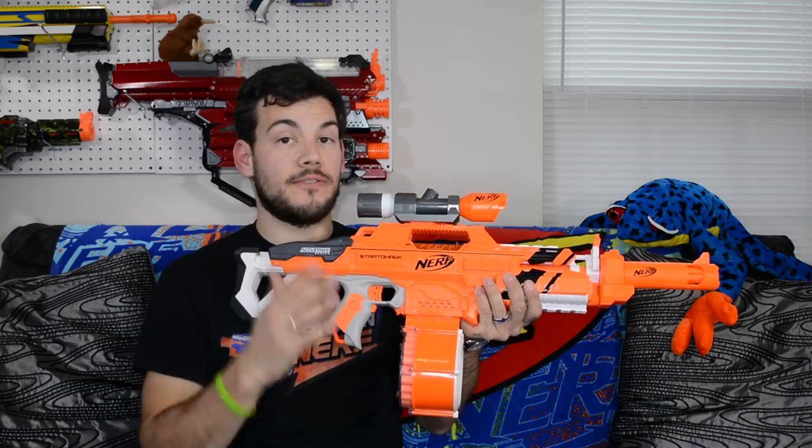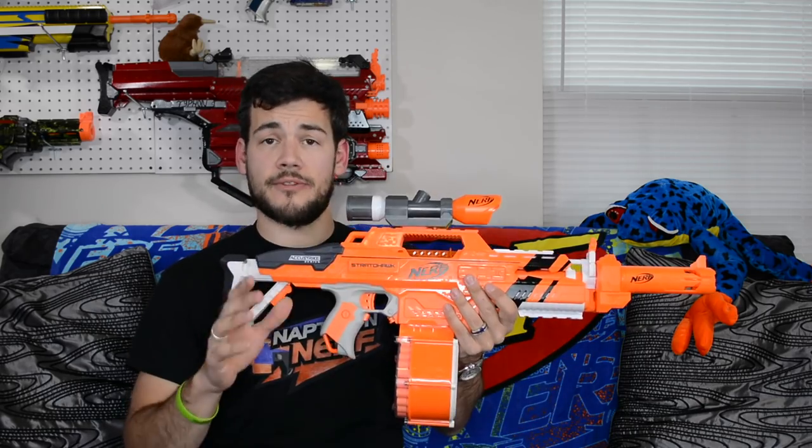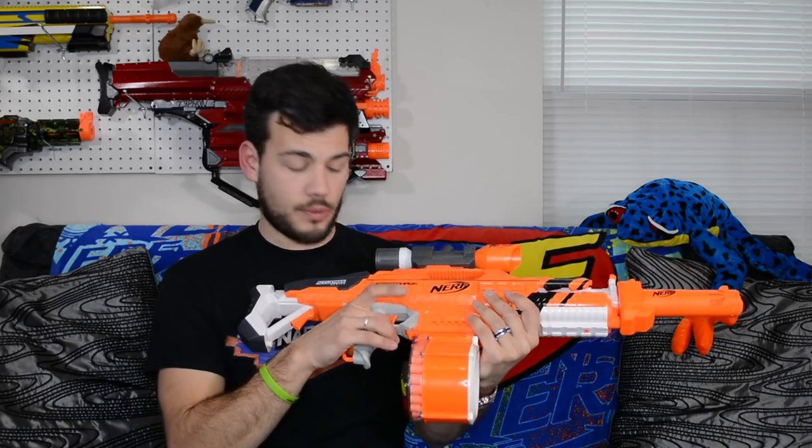The Strata Hawk is a fully automatic flywheel blaster. To power the blaster you will need four C batteries that go in a tray in the front of the blaster. You unscrew three screws, pull the tray out, put your batteries in, and pop it back in. To function the blaster you pull the rev trigger to power up the flywheels, and then you can pull the trigger and it will continuously fire until you let go of the trigger — pretty darn cool.